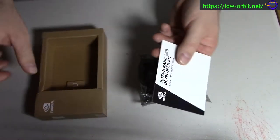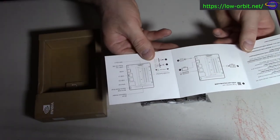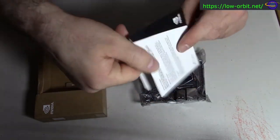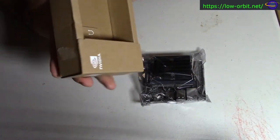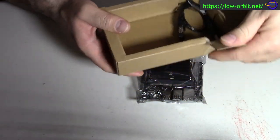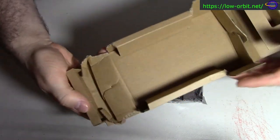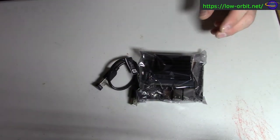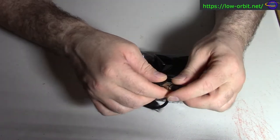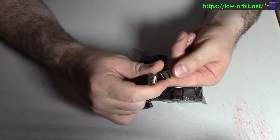What else comes in here? It comes with a quick start support guide — I'm going to hold on to that. It gives you a little bit of info and tells you where to go for instructions and support. It also comes with a USB cable. I did not think it was going to come with one — good thing I didn't just throw the box away. So yeah, it comes with this nice USB cable.